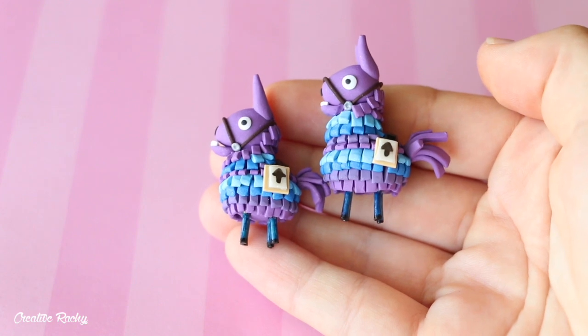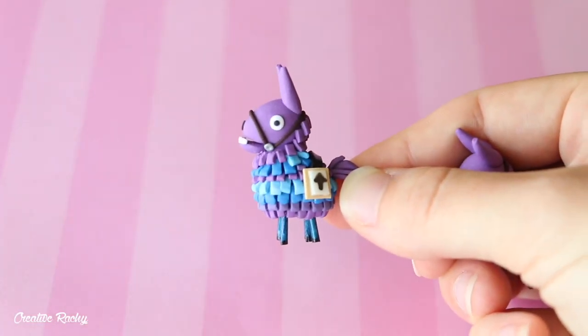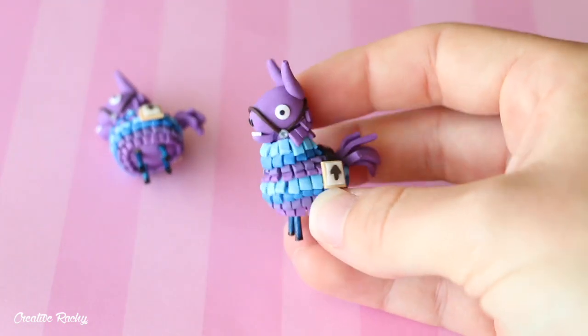I then have these two llamas from Fortnite. I have two because this first one was a practice one, and then I decided to make a video on it and that's what this second one's from.